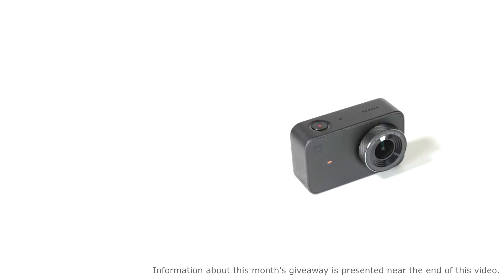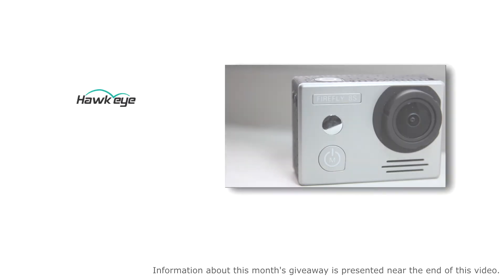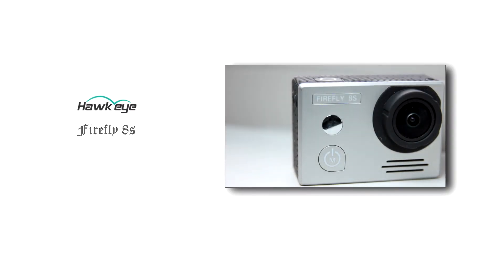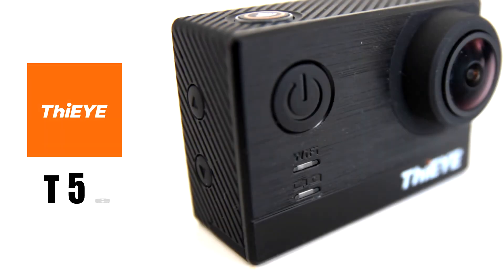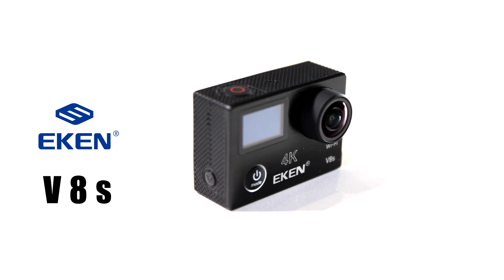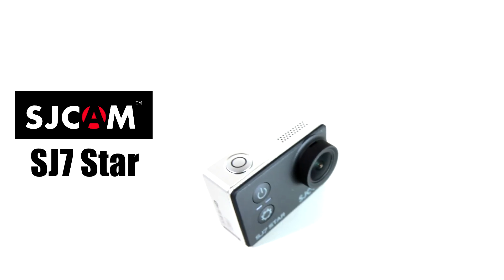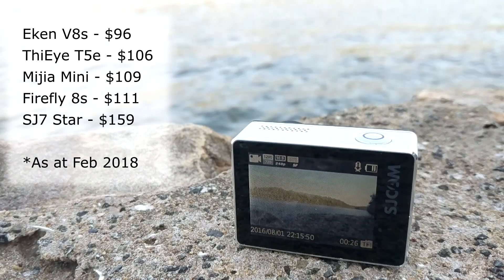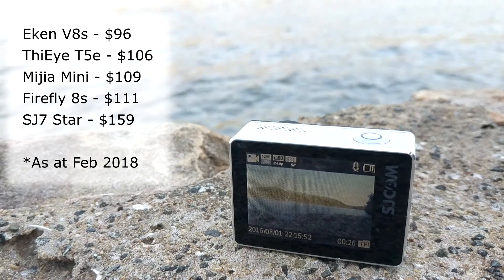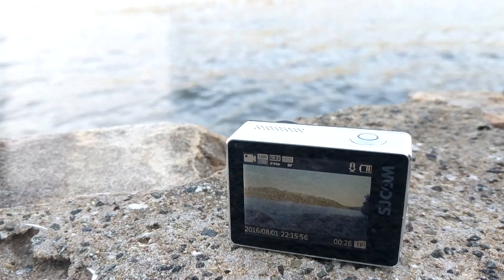Introduction of the cameras. From Xiaomi we have the Mijia Mini. From Hawkeye we have the Firefly 8S. From Ti we have the T5e. From Eken we have the V8s. And finally from SJ Cam we have the SJ7 Star. Please note, the competitive nature of the market causes the prices to change. I have placed the links for each camera in the description below — please check for updated prices.